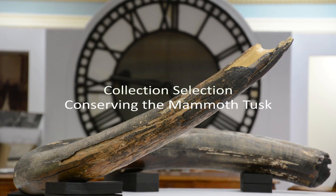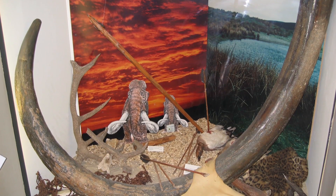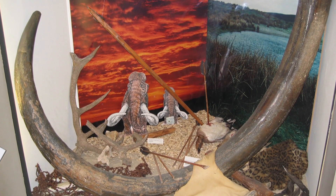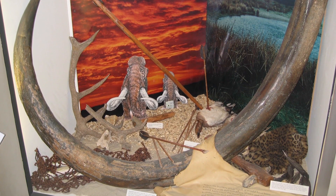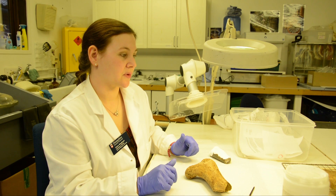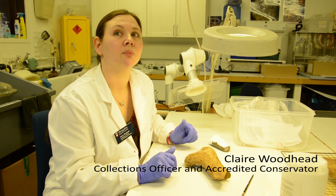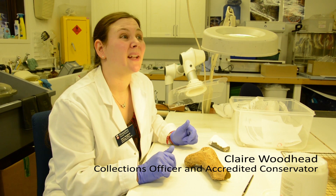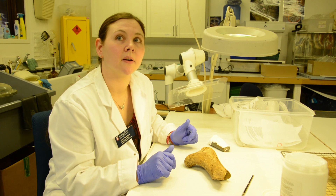We were redeveloping the archaeology gallery at the Willis Museum and at the time the tusk was in the back of one of the cases, actually resting sort of upright against the back of the case. We brought it back to Chilcombe, our headquarters, and it was the first chance we had to have a real proper look at it — probably in about 20 years, possibly since they'd done that archaeology gallery.